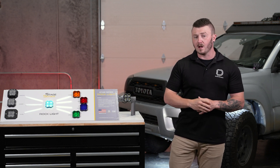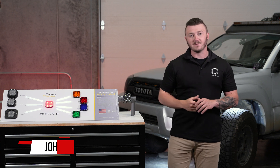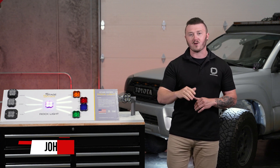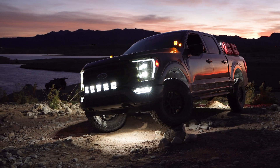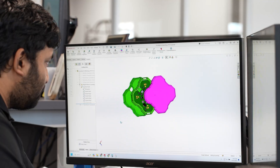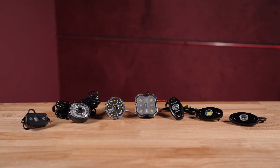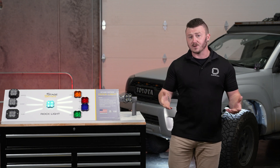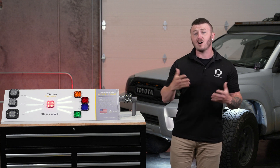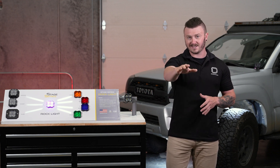When we decided to expand our off-road lineup to include rock lights, we knew that we couldn't settle for something standard. John here from Diode Dynamics, and today we'll be showing you how we made the toughest, brightest rock light on the market. When it comes to off-road lighting and more specifically rock lights, we know there are a ton of different options available. In setting out to design our Stage Series rock lights, we thoroughly reviewed top options on the market. While many offer one or two key features, none of them check all the boxes. We saw this as an opportunity to create something that does it all.